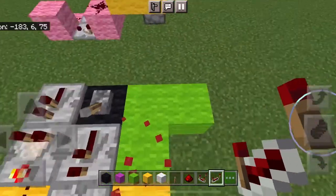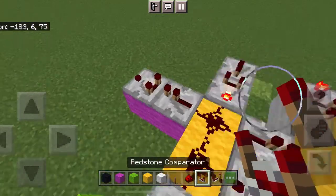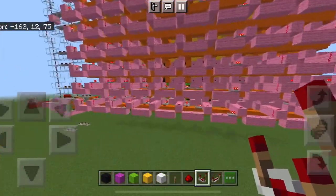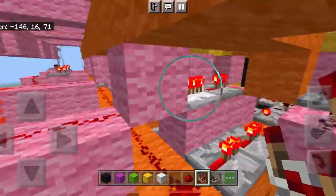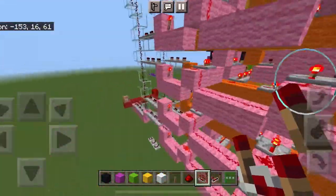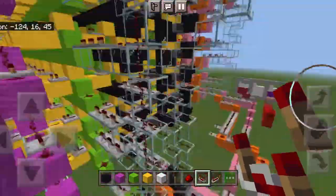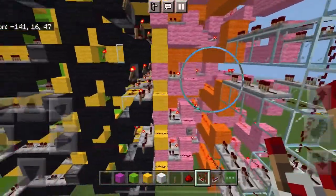In that time the redstone signal will go from these two and they will transfer one by one and go in their direction — each their own direction. And it happens in such perfect and precise timing that none of them intersect with each other.